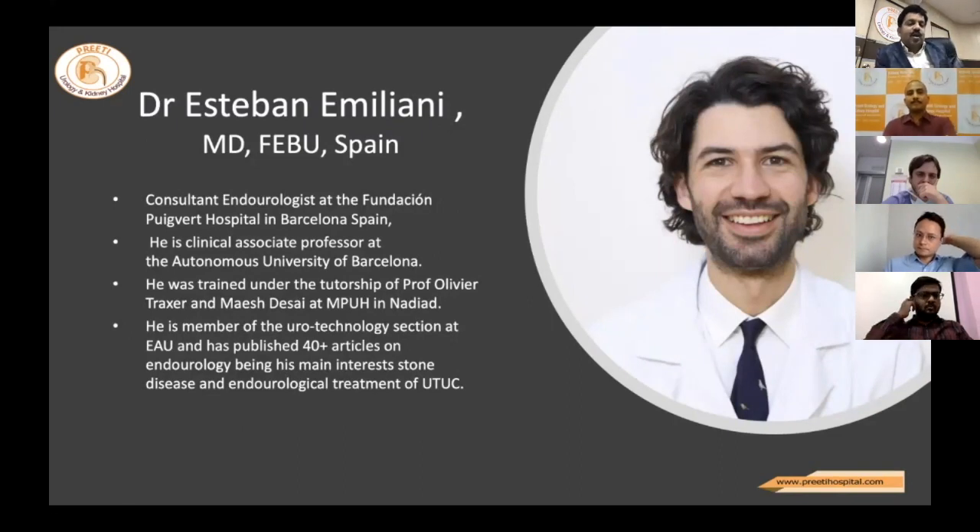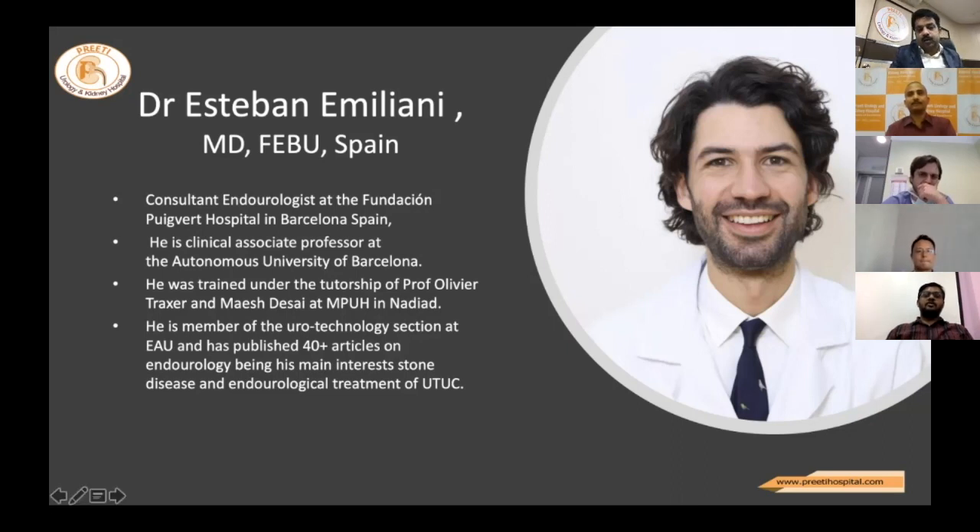Dr. Esteban Emelani — when I read his CV, it is a really big CV, really an academician like Oliver Traxer. He is a consultant endourologist at the Foundation Piguet Hospital in Barcelona, Spain, and clinical associate professor at the Autonomous University of Barcelona. He was trained under Professor Oliver Traxer and Mahesh Deshaeser at MPH Nadiad. He is a member of the Euro-Technology section at EAU and has published more than 40 articles on endourology, with a main interest in endourological treatment of UTUC. Now over to Dr. Esteban Emelani.